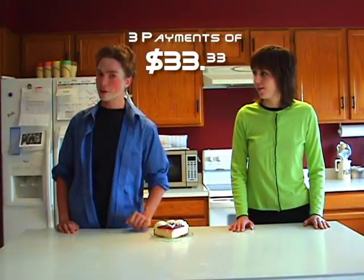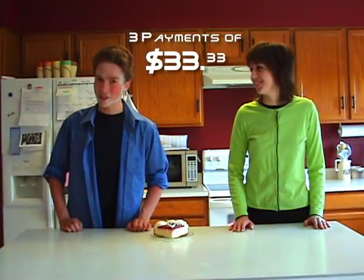Now, Jane, how much would you expect to pay for this impressive machine? Two hundred dollars? One hundred dollars? As low as fifty dollars? Well, with just three payments of thirty-three thirty-three, it can be yours now. But if you call in the next ten minutes, we'll cut an entire payment. Yes, that's three payments of thirty-three thirty-three.